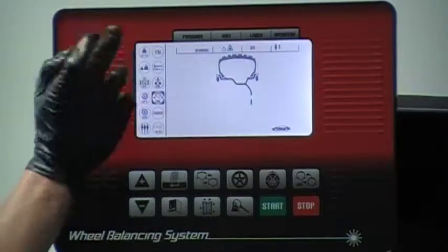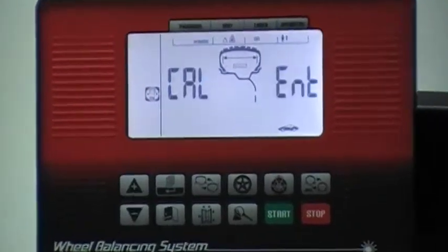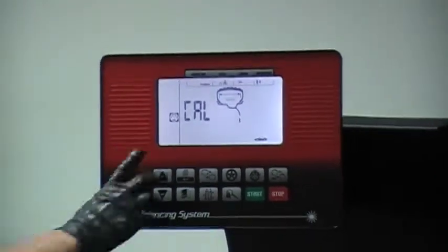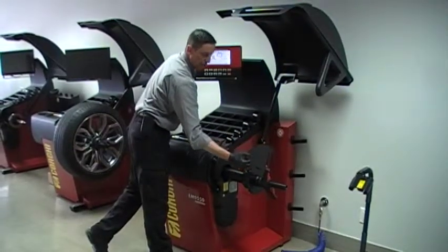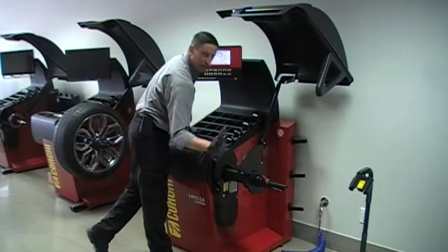I'd like to calibrate the sonar for the width, so I go here and press enter. It's asking me to confirm that I'd like to calibrate by pressing enter. It's asking me now to rotate, so I simply grab the plate, slowly rotate, and the machine will stop and lock in a preset location without moving.